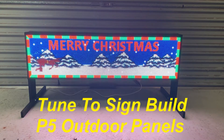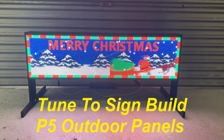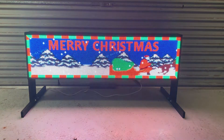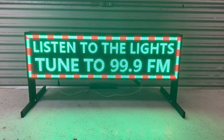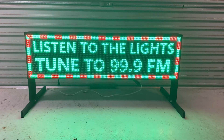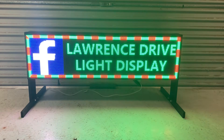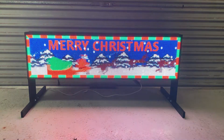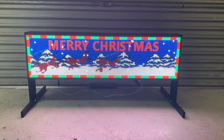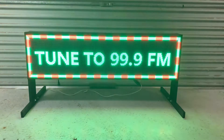G'day guys, here's the video we've made of our new tune-to sign for our Christmas light display. This year it's utilizing some P5 outdoor panels. We've gone about this by trying to make a budget DIY enclosure which most people could make with very basic limited tools like a drill. The P5 panels are designed for outdoor use — the front can be exposed to the elements, however the back still needs to be sealed up. We also included how we configured the system, which is essentially a Raspberry Pi loaded with FPP driving a colour light card to drive the four-by-two P5 panels. Hope you like it and hope it might inspire you to build one yourself.